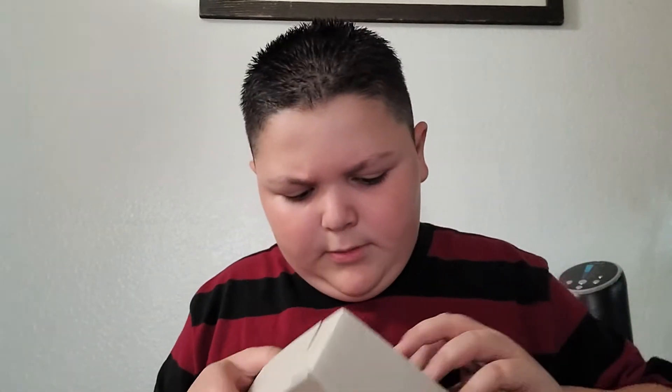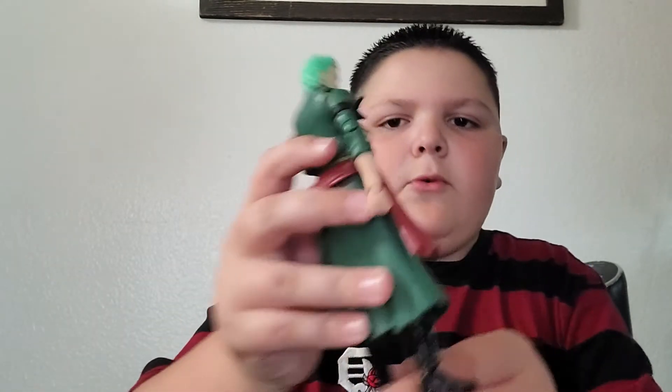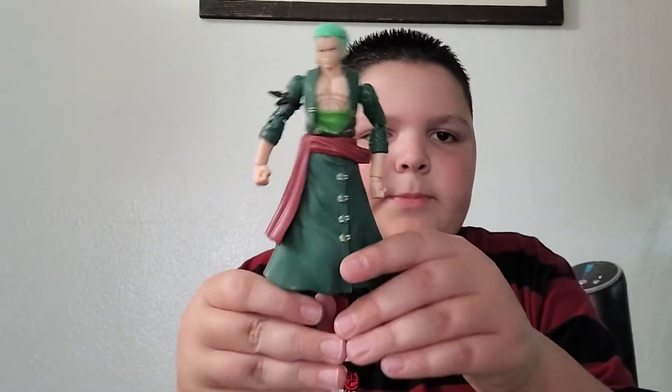He looks pretty cool. Zoro looks awesome — best swordsman in anime. He's pretty cool. He has his little outfit, his little shirt and stuff. Looks pretty cool. He has like seven different swords.